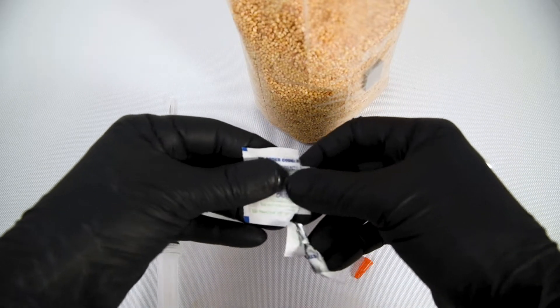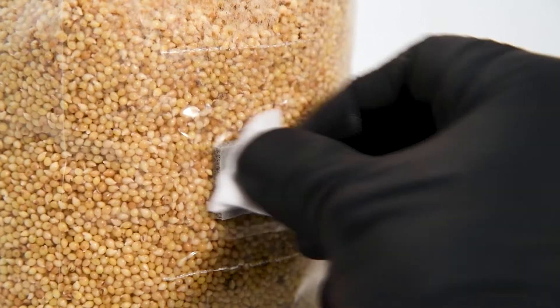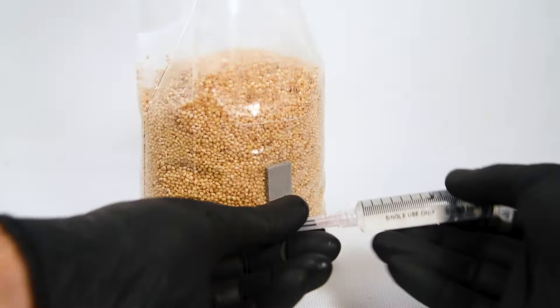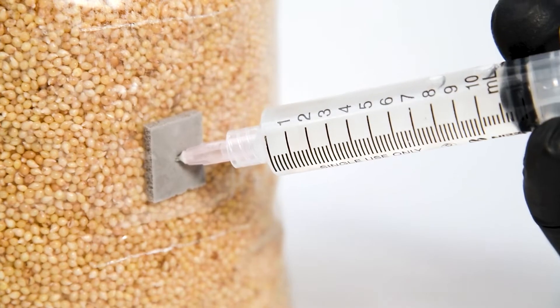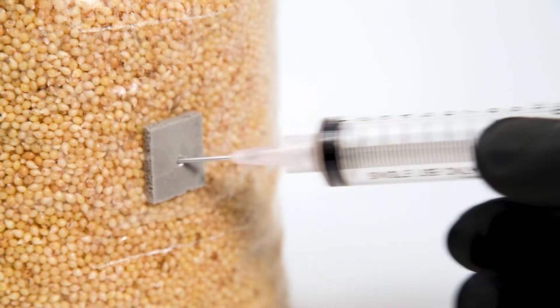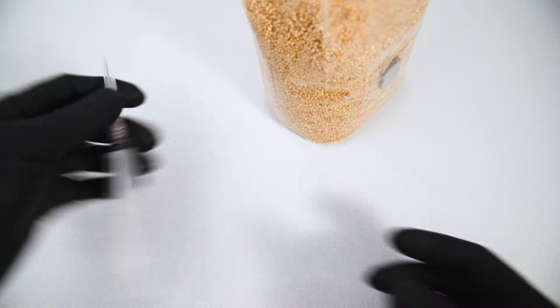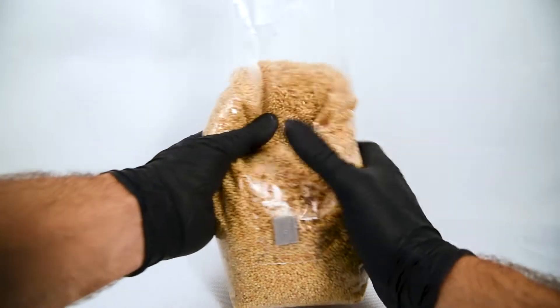Open up our isopropyl alcohol swab and give our injection port a good wipe to sanitize it. Then open up our cap and pop our syringe all the way in — we want to empty this liquid culture syringe. Take it out, pop the cap back on so we don't hurt ourselves, and give the grain a gentle mix.